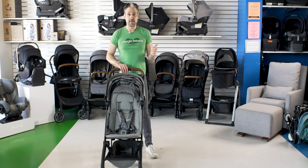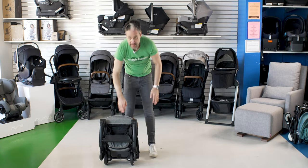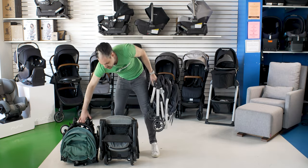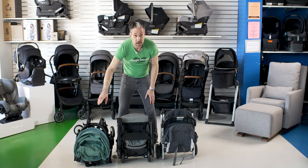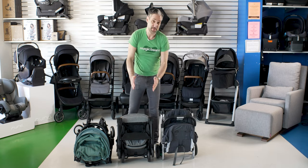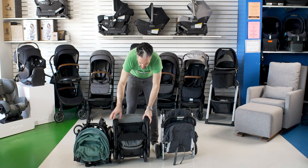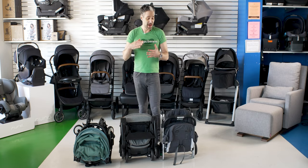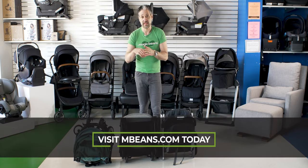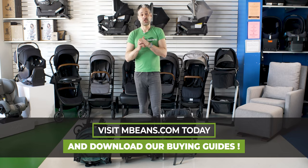Let me grab a Minu so you can compare it in terms of the same folded size. I'm going to fold this down again — and it stands on its own. Here's a yo-yo as well. So as you can see, if you're comparing a yo-yo, a Jules Air, and a Minu, this is going to be right there in the middle in terms of shape. It's definitely going to fall in the same category of mini micro stroller. If you have questions about mini micro strollers or any other strollers, we have a really awesome stroller buying guide over at mbeans.com — I'll put a link in the description below. I also do a full review of the best strollers of 2021 on the channel, so I recommend you watch that video after this one.